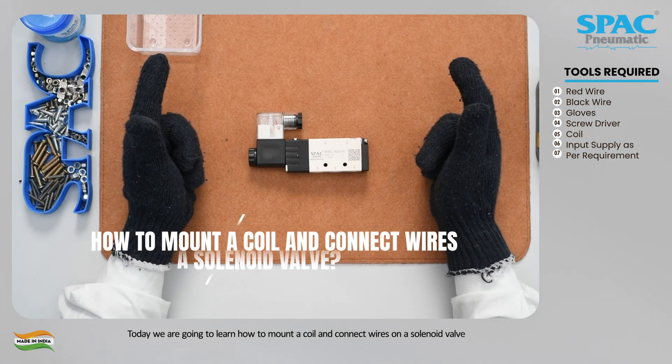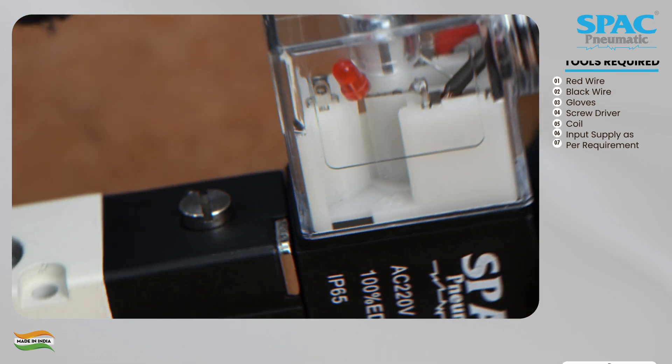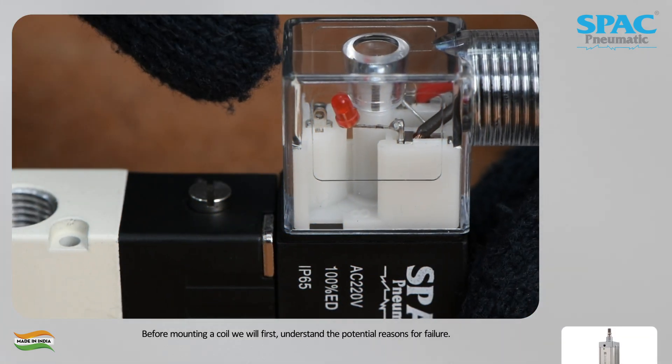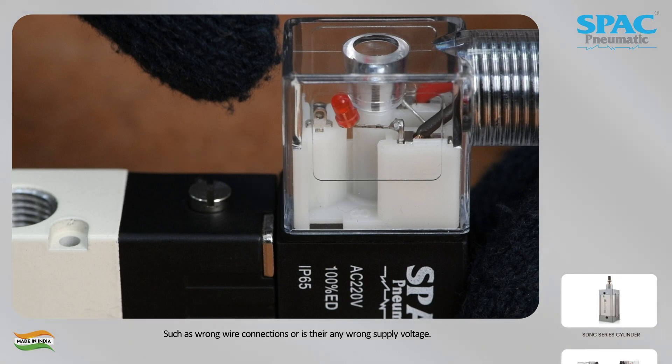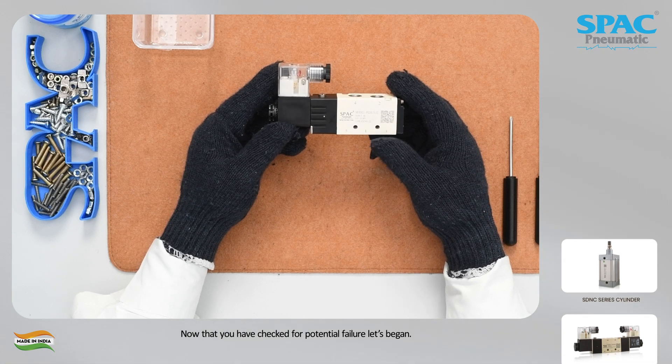Today we are going to learn how to mount a coil and connect wires on a solenoid valve. Before mounting a coil, we will first understand the potential reasons for failure, such as wrong wire connections or wrong supply voltage. Now that you have checked for potential failure, let's begin.